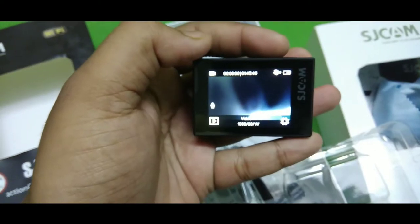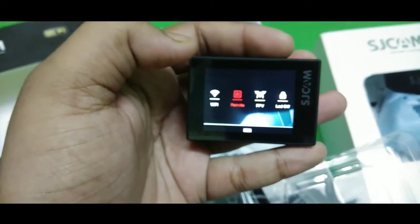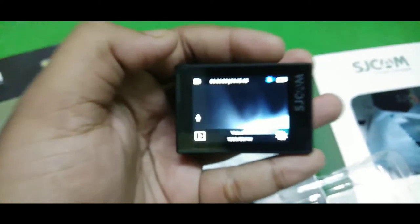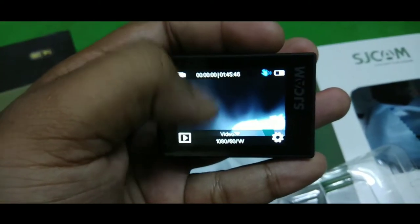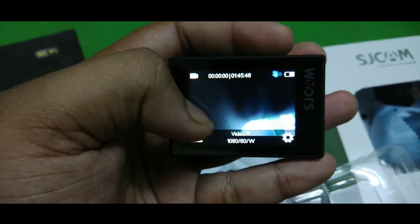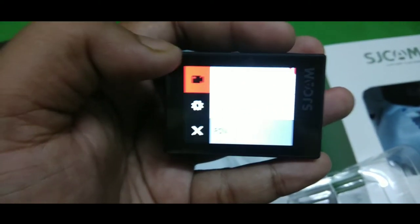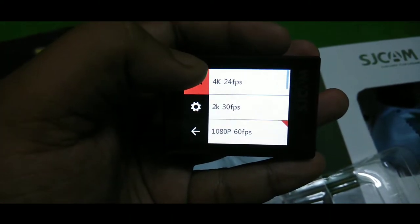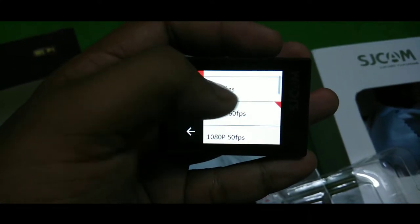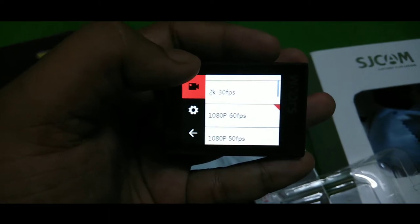This is a touchscreen camera. Swiping from the top you can access Wi-Fi — you can download the SJCAM app on your smartphone and control your action camera remotely. Going into the settings menu, you can select resolutions: 4K at 24 frames per second, 2.7K at 30 FPS, 1080p at 60 frames per second which is the most commonly used resolution.